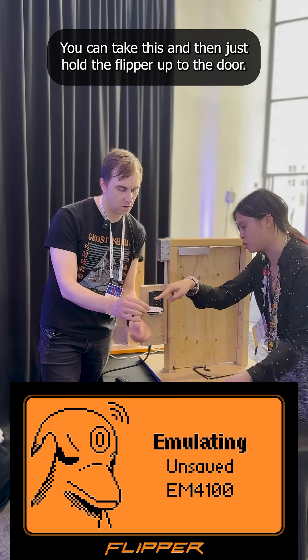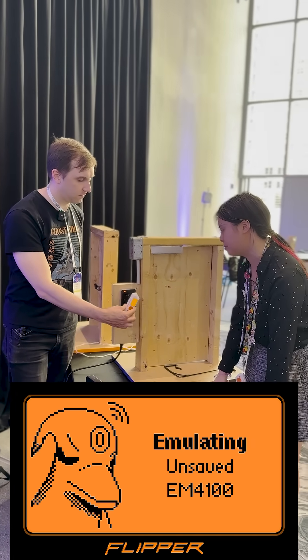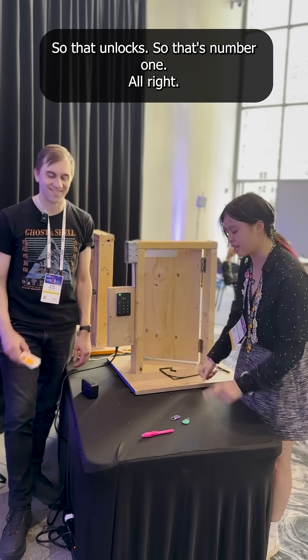You can take this and then just hold the Flipper up to the door — right up a little higher. There you go. So that unlocks. So that's number one.